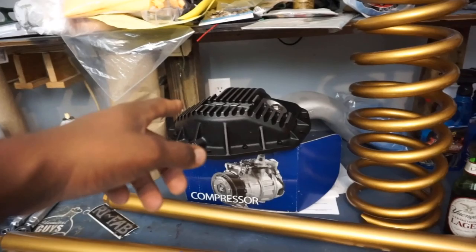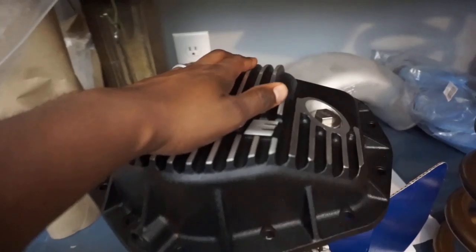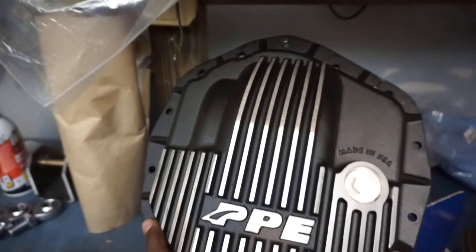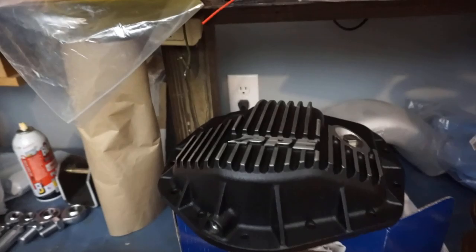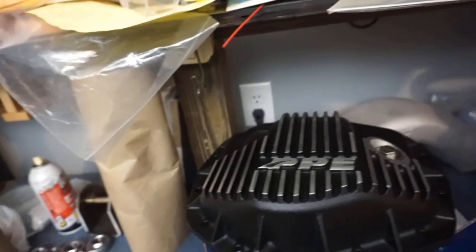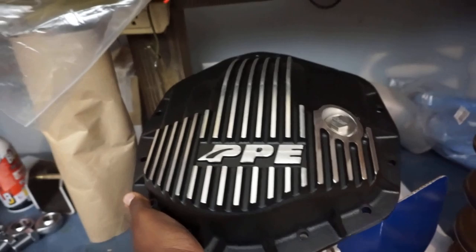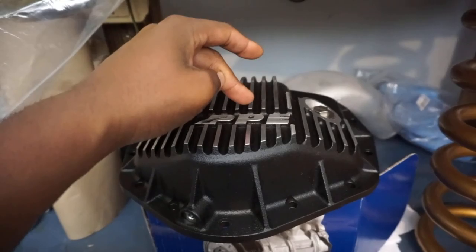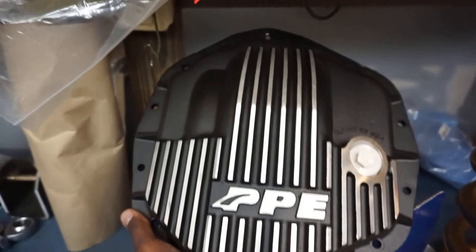We also got the PPE deep dish diff cover. My man Josh nailed it — a lot of people are jumping on Banks because they think they have the coolest diff pan, but they're not doing their research. Don't get me wrong, Gail Banks does amazing R&D and has a very knowledgeable staff, but just because they're good doesn't mean no one else can be. PPE was actually working on this pan before Banks released theirs — PPE was the second company to release this style cover to market.